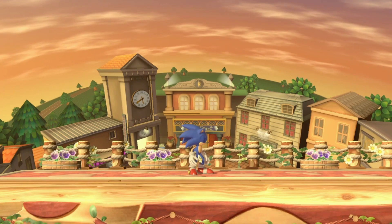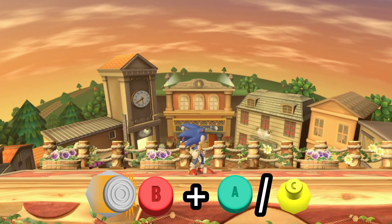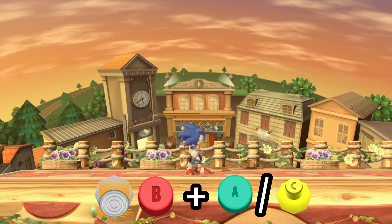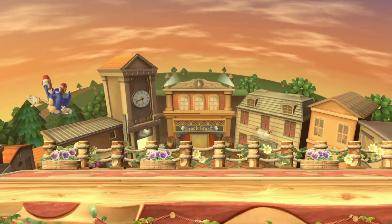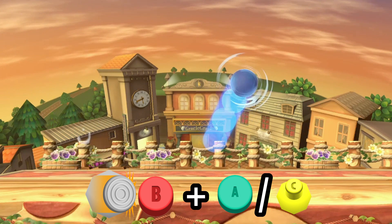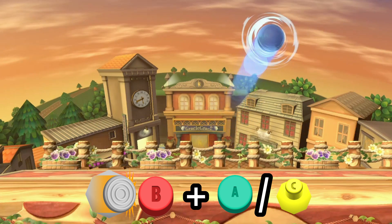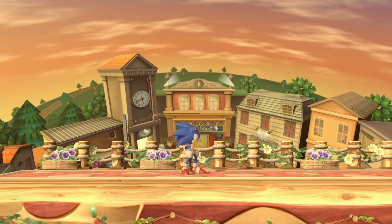So yeah, that's cool and all, but how do you do it? For both techniques, they're both used by the same input: side B and then attack. It can also be done with down B, but I personally use the side B variant. Although you can space out the inputs for VSJ, ISDJ is not the same — as soon as I hit side B, I have to press the attack button immediately after. In comparison to VSJ, you actually carry a bit of your momentum with Instant Spin Dash Jump.